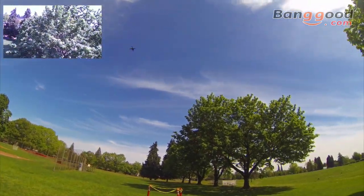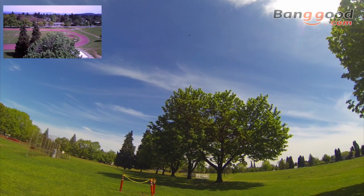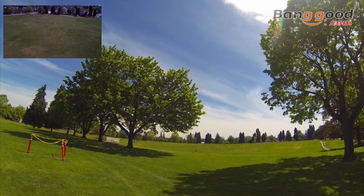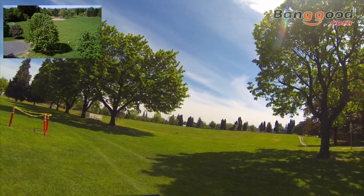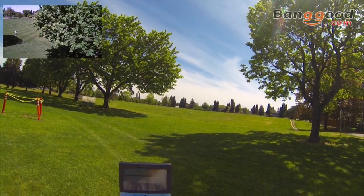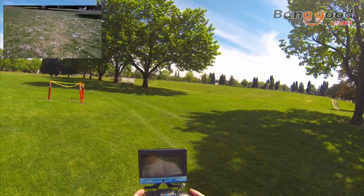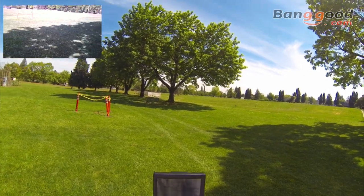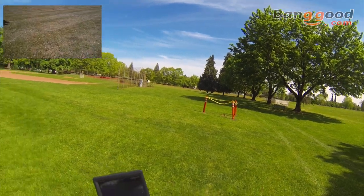I could fly up and over these trees for a second — I'm wondering how it does on the other side of the trees and whether it'll lose signal. Flying it just a little bit beyond the tree and bringing it back down around. Coming down — spinning around back toward myself, trying not to fly into the tree. Lost the video feed there for a second. It's really having a hard time coming down — it really doesn't want to come down, super light quad. Going to get it down before I fly into the tree. Flying under the tree — this one's fun. The video feed is flickering in and out a little bit.